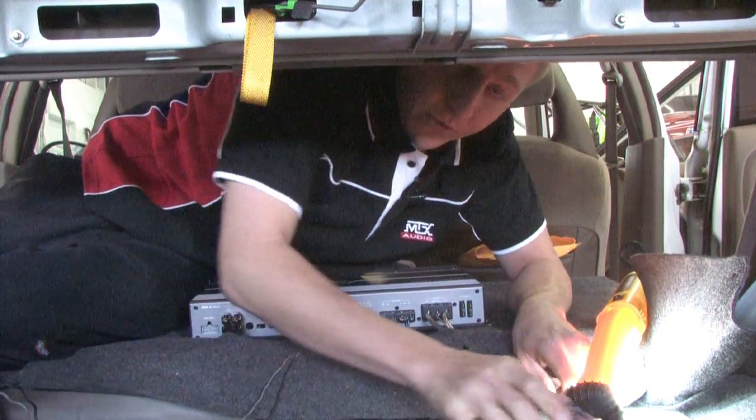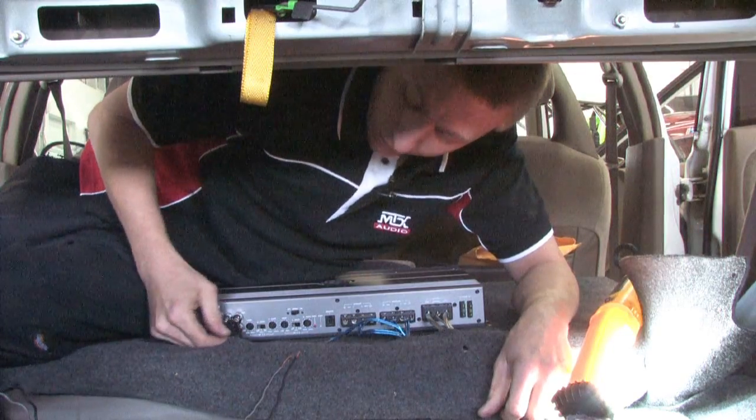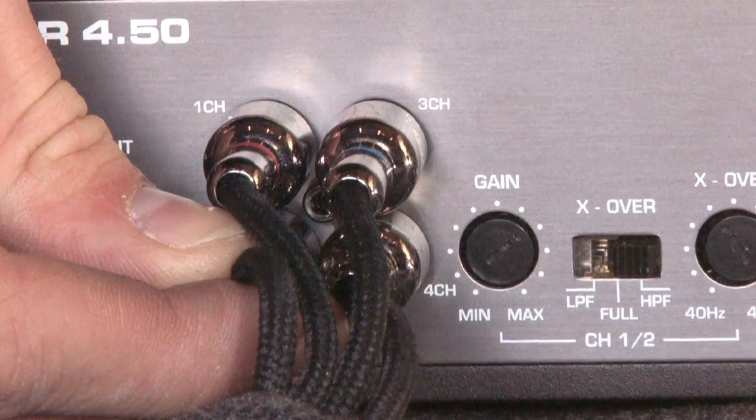After testing those three, if your amplifier still does not work, you would want to check to make sure your RCAs are plugged in or there is no break in the RCA connection.